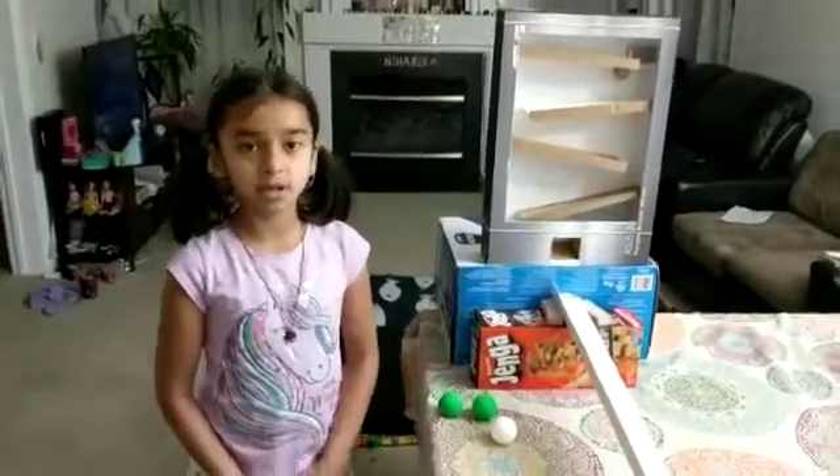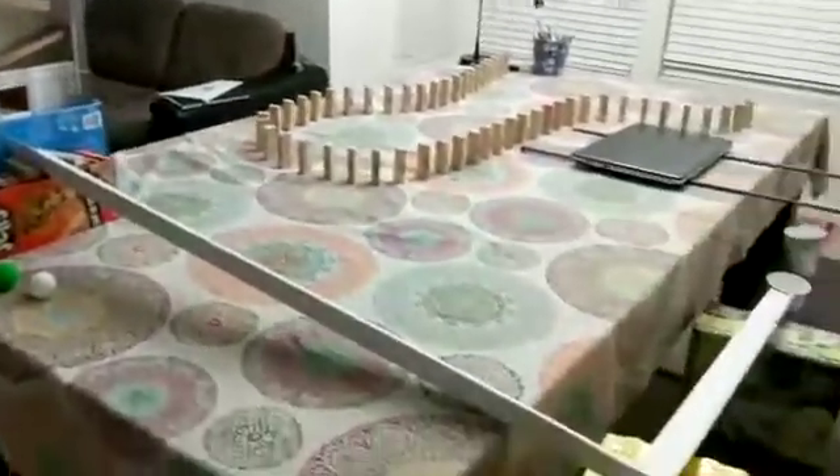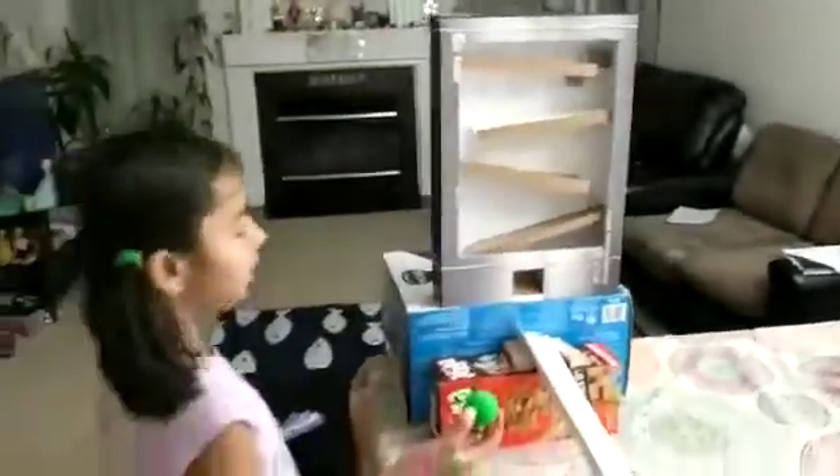Hello, this is my Simple Machines project. The goal of my project is to turn on the light, switch on the light.